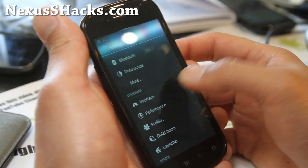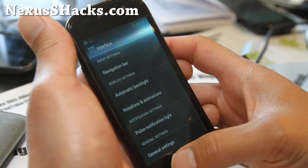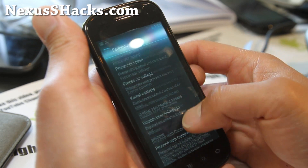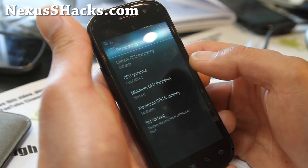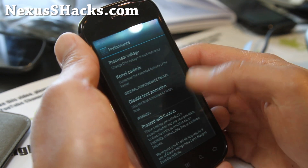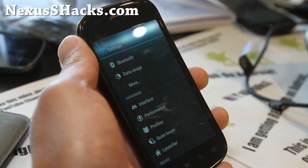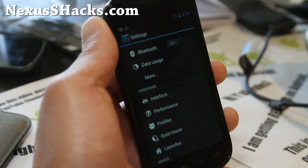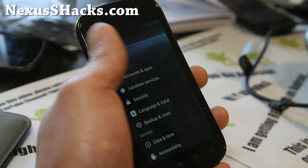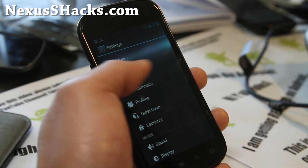I did a ROM review of this before so I won't go over the interface again. Under performance and processor speed, I've got it at Lulz Active 1.46 gigahertz. Pretty cool stuff — I wish this was available on more phones, but the Nexus S still has one of the best kernels and best ROMs because everything's integrated.